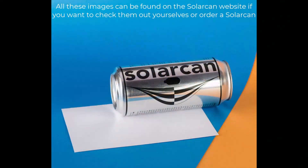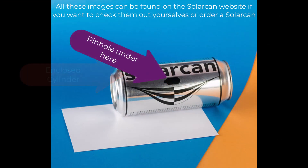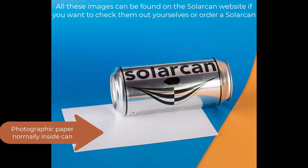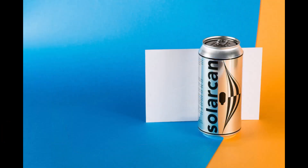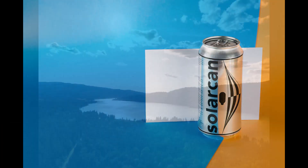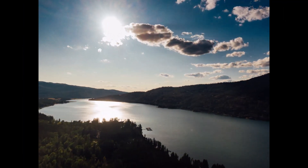The way the solar can works is that it's an enclosed cylinder with a tiny pinhole which you reveal to light when you're ready to record. Inside the cylinder is a piece of photographic paper which is really sensitive to light. Due to the pinhole being so small, light diffracts through and can then scorch the sensitive photographic paper leaving a small mark on it. You'll leave your solar can facing the sun over a long time exposure, usually at least a few months, although longer is better.